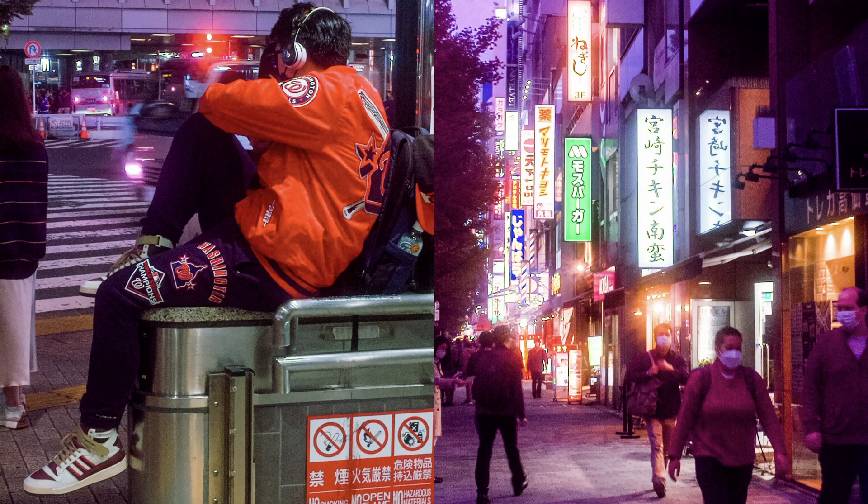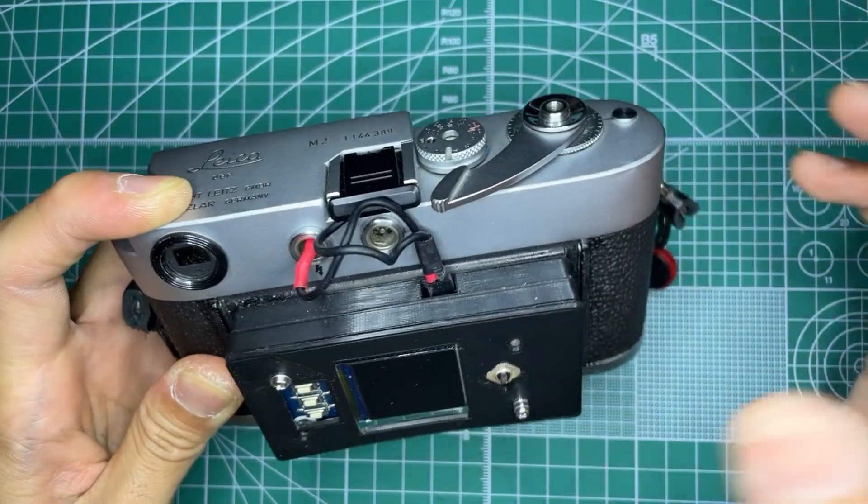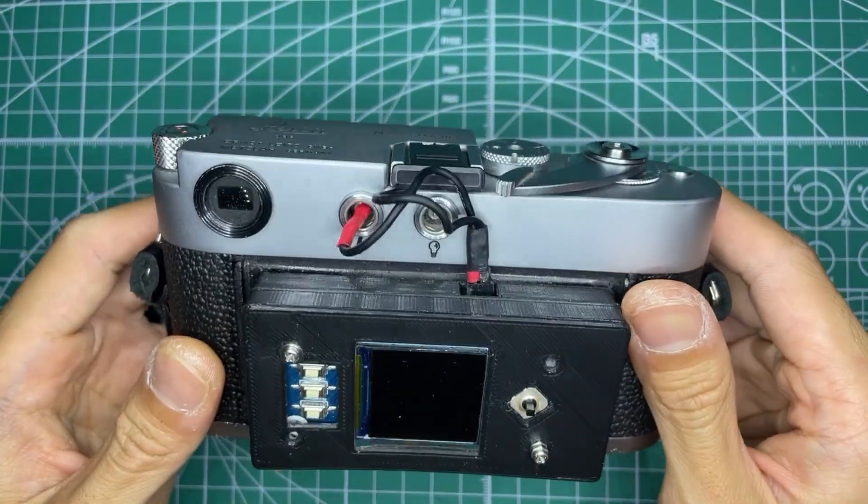I wanted the affordances and usability to stay the same as the original camera. There have been other projects that use Raspberry Pis and camera modules in film cameras, but they mostly seem like nice aesthetic housings for a mostly digital camera.